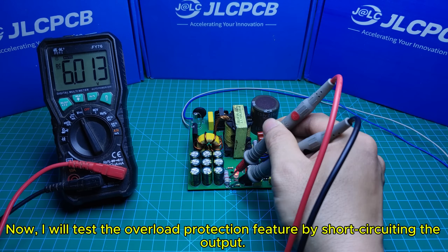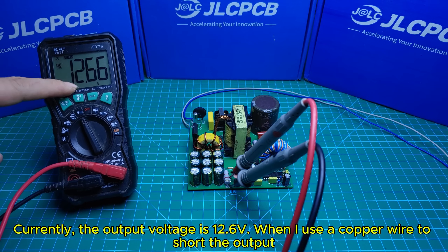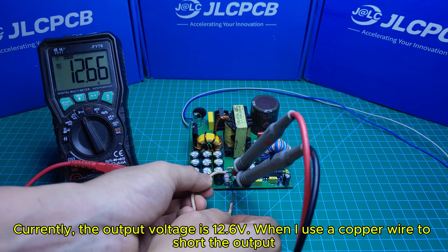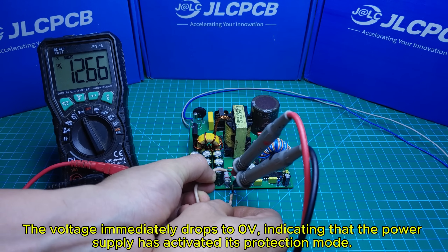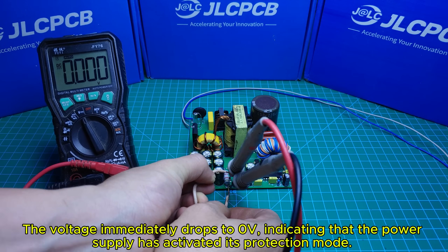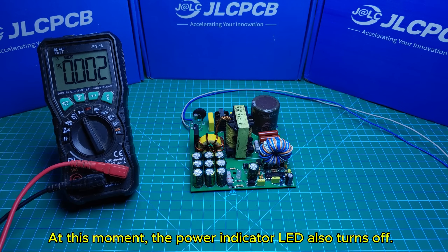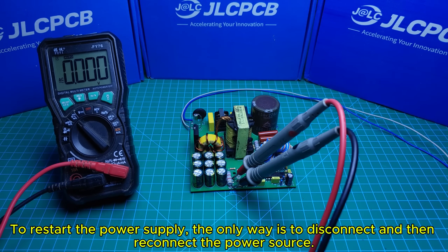I will test the overload protection feature by short-circuiting the output. The output voltage is currently 12.6V. When I use a copper wire to short the output, the voltage immediately drops to 0V, indicating that the power supply has activated its protection mode. At this moment, the power indicator LED also turns off.